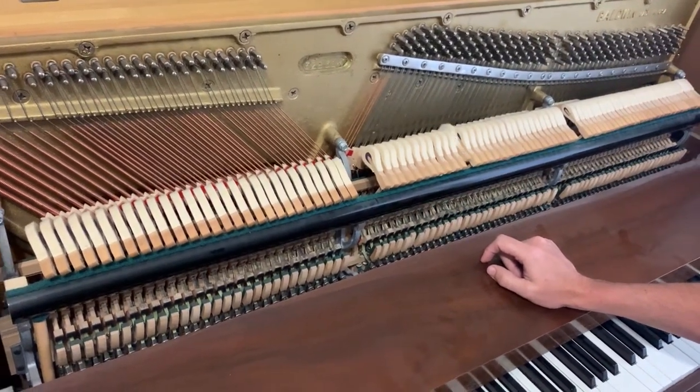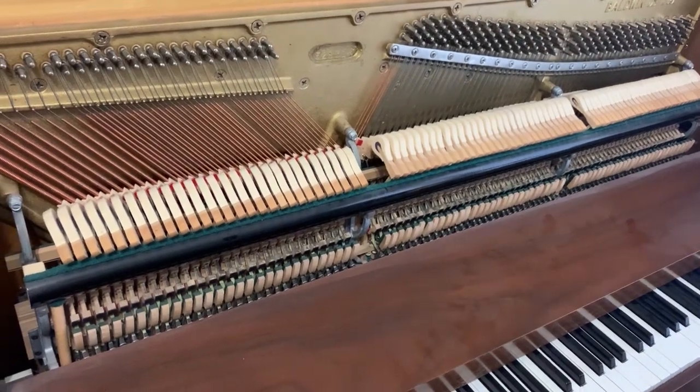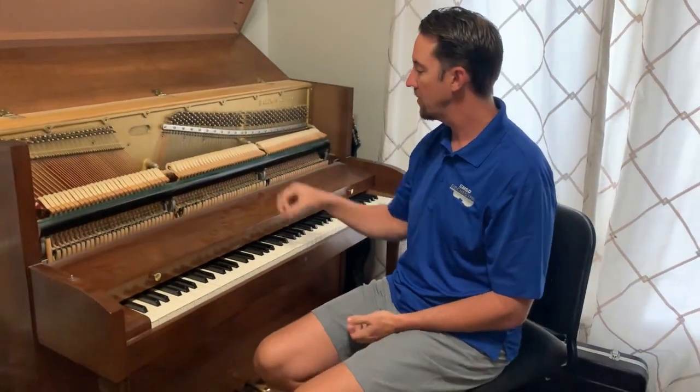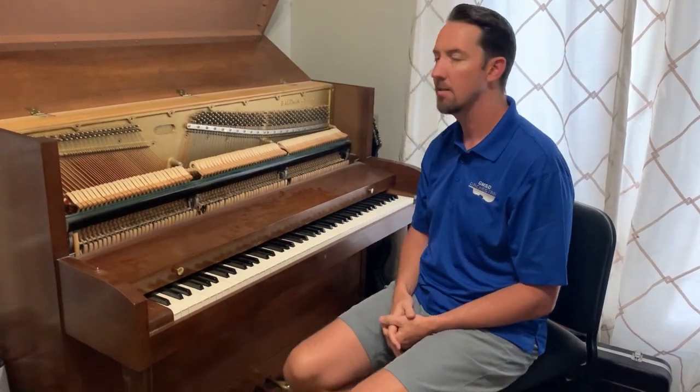So this is the inside of a piano. If you have one at home and your parents let you open it up, take a look — you'll get to see what I'm talking about. I just wanted to show you a couple minutes of inside my piano. Hope you're staying safe, enjoy!